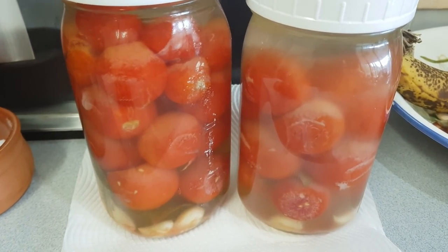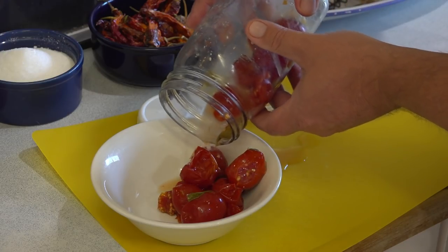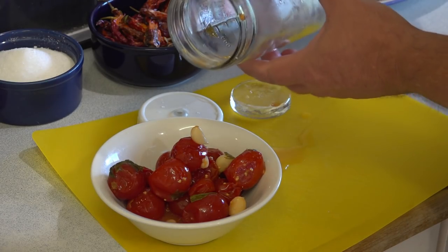You can taste test to see how they are going after the two week mark. If ready, they should be soft in texture and have a rich tomato taste with a nice salty sourness infused with garlic and basil. Don't worry too much about mould, discolouration, or cloudiness through the tomatoes — a bit of whiteness here and there won't affect anything. Trust your taste and your nose.